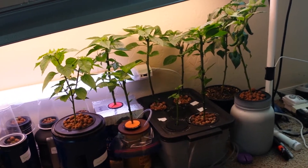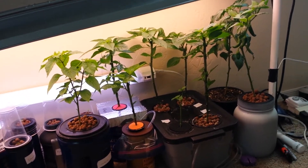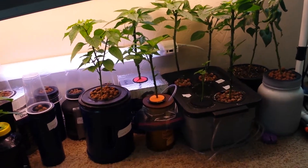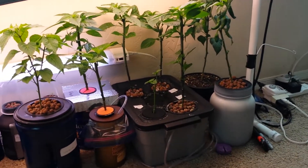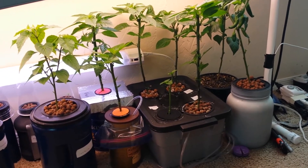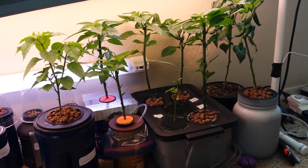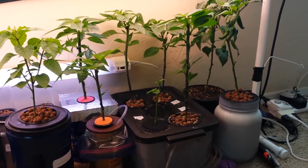Hi guys, today I want to show you how my hydroponic garden indoors is going under 5 T8 grow lights, and I want to make it as simple as I can for you. So many people — I've been watching videos on YouTube — make this so complicated, whereas having a hydroponic system is really simple.